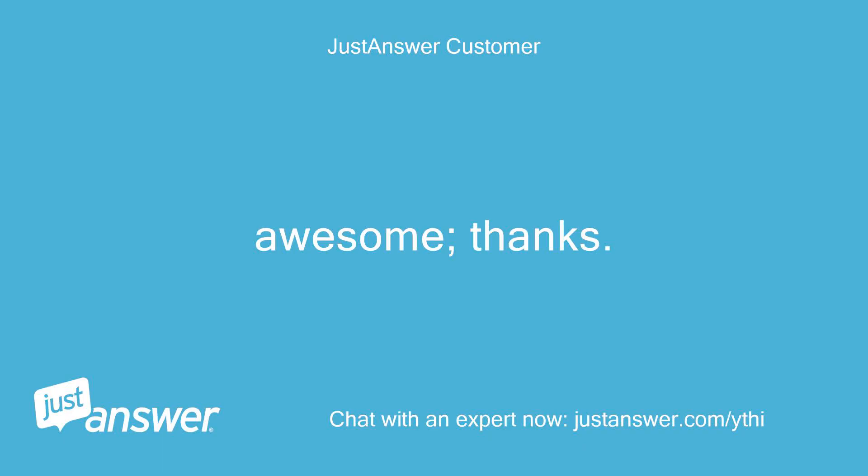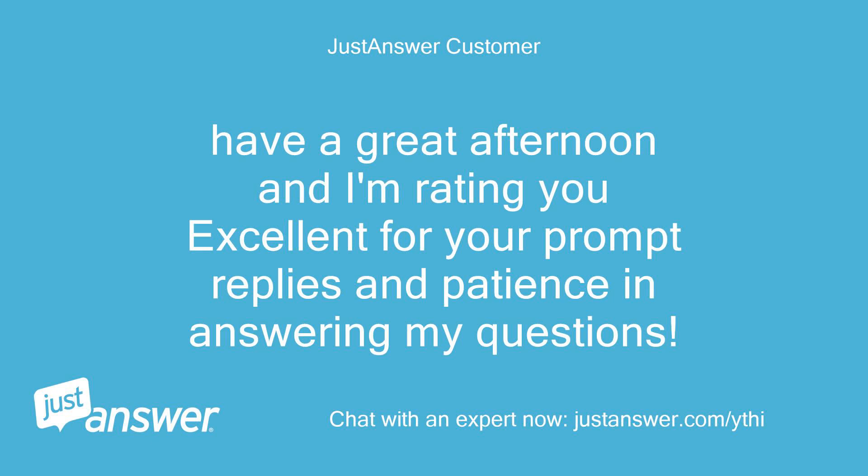Awesome, thanks. Have a great afternoon — I'm rating you excellent for your prompt replies and patience in answering my questions.